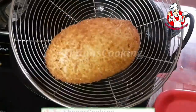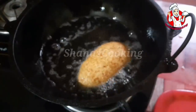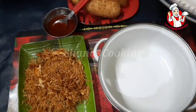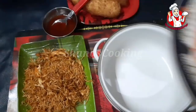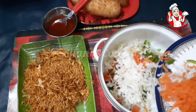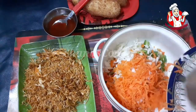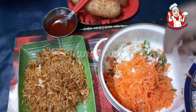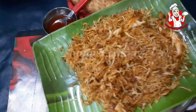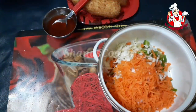Let's fry it on the other side. Let's fill the filling. I have cabbage, carrots, a little cabbage and a little bit. Let's mix it in a bowl. I don't have chicken here — let's fry the chicken for the sandwich. Let's fry it on the chicken.